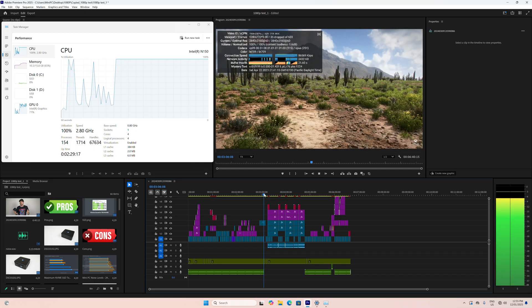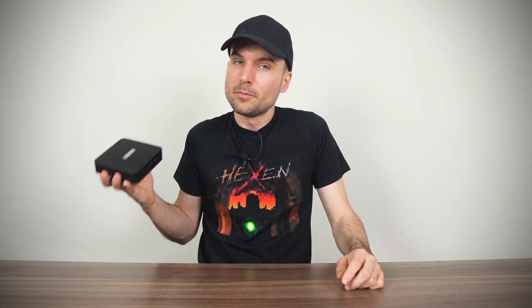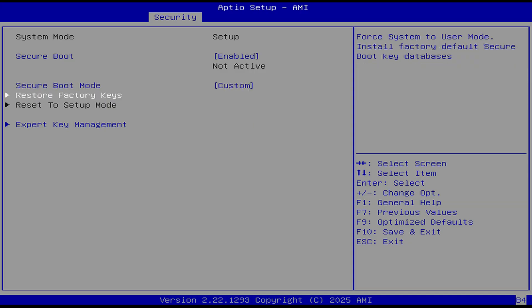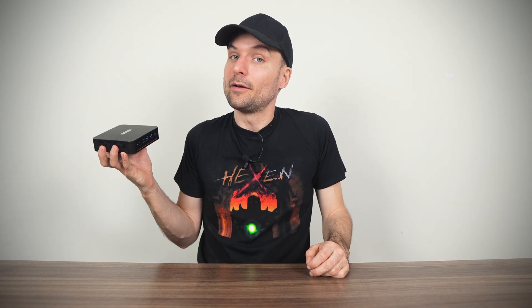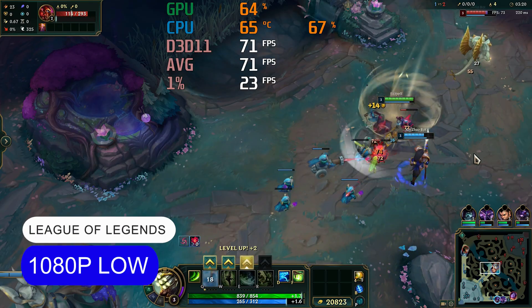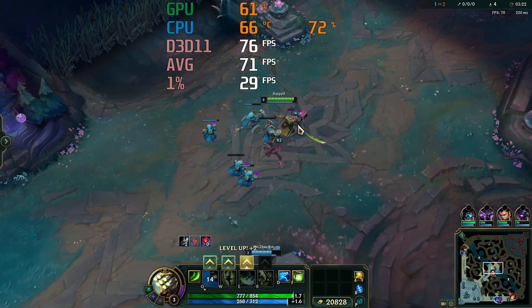The CPU is maxed out during video editing but playback still holds up with minimal stutter. Normally I'd try Valorant because it requires Secure Boot to run, but unfortunately the Y6 doesn't support it since the factory keys haven't been installed. I'll let Paladin know and recommend a BIOS update — Secure Boot isn't essential but should be included in 2025. So I tested League of Legends instead, and it runs fine on this mini.